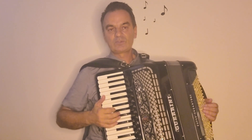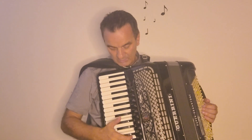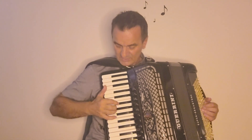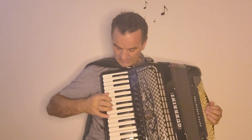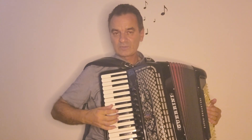Ali evo, danas ću ja prilagoditi naravno u G-molu, da sviramo kako se to većinom i svira. Pa evo da krenemo, barem ova prva tri dijela. Znači, krenut ćemo G-morom. Znači, još jednom kažemo, ovo sviram prema starijim godinama, sviram to po uhu.